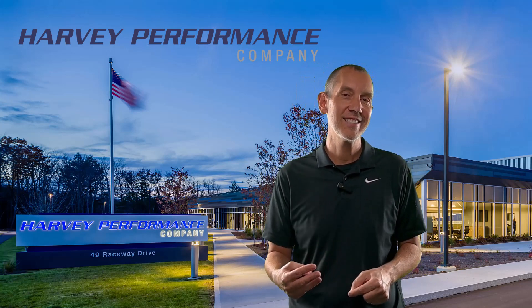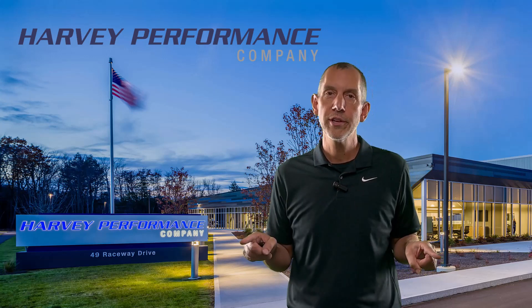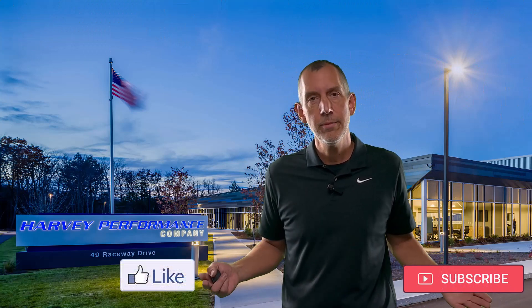We really enjoy bringing this content and information to you. If you're enjoying it, please before we get started, hit the subscribe button, hit the like button real quick, and share this with anybody that you think might benefit from the knowledge that we bring as a cutting tool company to you out there in YouTube land. We appreciate it. Hopefully you do too.